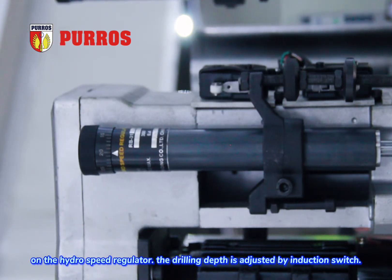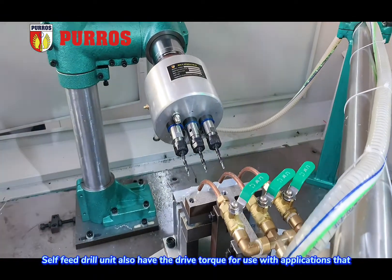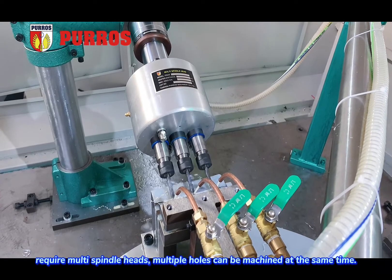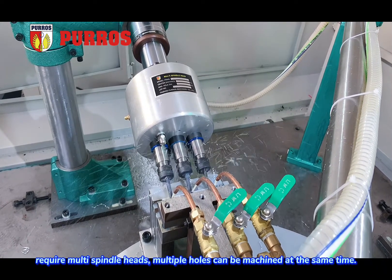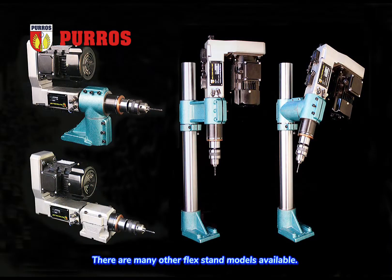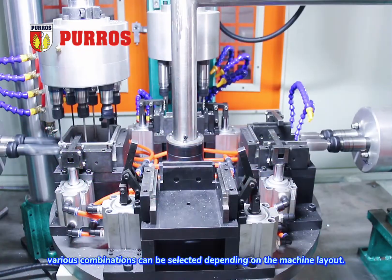The drilling depth is adjusted by induction switch. Self-feed drill units also have the drive torque for use with applications that require multi-spindle heads. Multiple holes can be machined at the same time. There are many other flex stand models available, and various combinations can be selected depending on the machine layout.